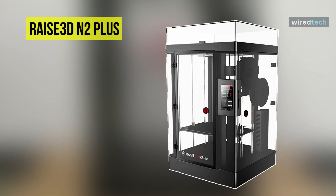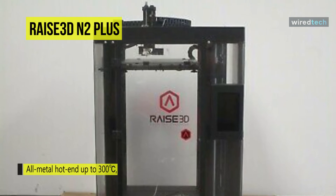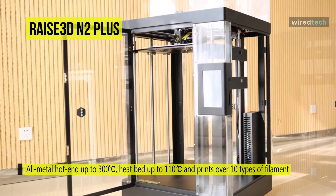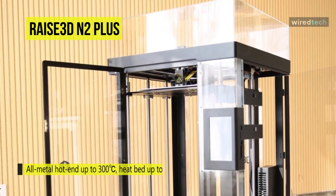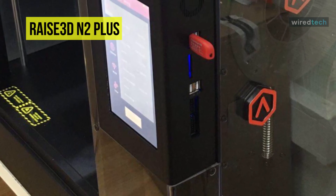Holding first place on the list of best 3D printers is the Raise3D N2 Plus. It comes with an innovative patent-pending all-metal hot end that can print most filaments available. It has a 7-inch full-color touchscreen that enables you to control the printer with a simple touch, and you can access the touchscreen through Wi-Fi, LAN, USB, and SD card.